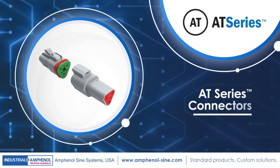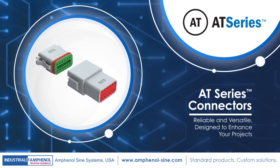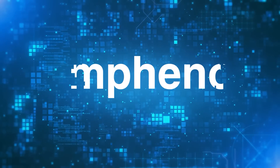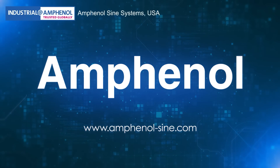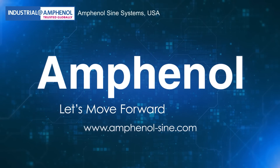Explore the reliability and versatility of our AT-Series connectors today and enhance your projects with our trusted connectivity solutions. Visit Amphenol Science Systems, your interconnect solutions expert since 1967, for more details. And let's move forward together.